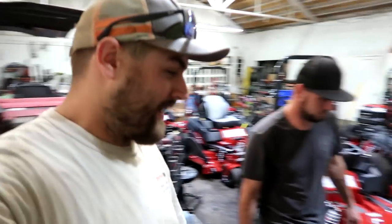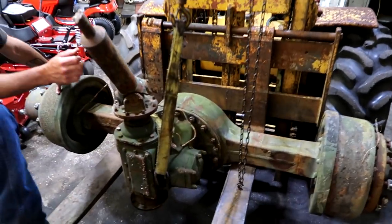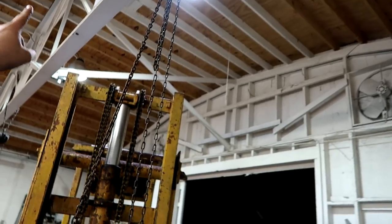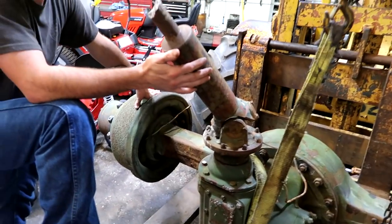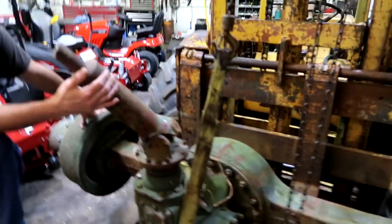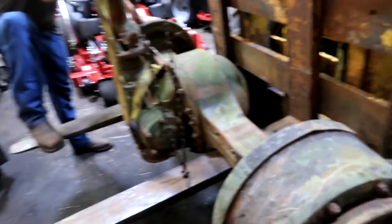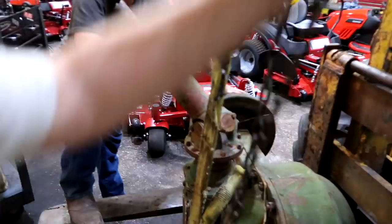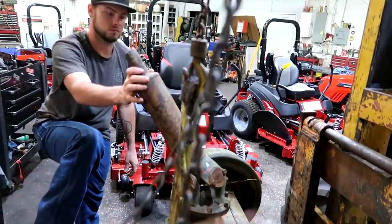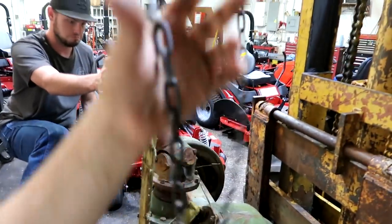Alright folks, I've got the axle in here on the forklift. We've got it strapped up by the chain fall — this is a one-ton chain fall, so 2,000 pounds. This axle is probably right at 2,000 pounds. I don't know exactly what these things weigh but they are heavy. We're going to use this chain fall to get it picked up and get it straight on the forklift, and then we can get it put on some blocks of wood.